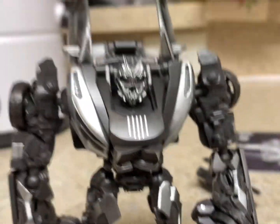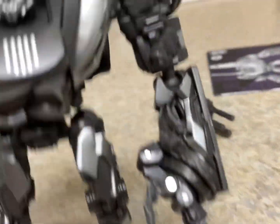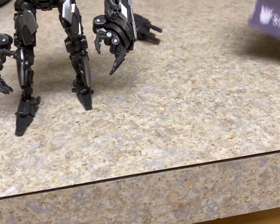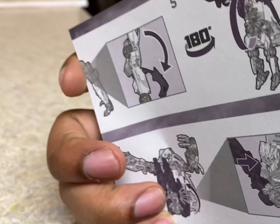Hey guys, Aggx here. I'm back with another video review. Today we'll be taking a look at the Transformer Studio Series 88 Sideways. Here he is. I don't have the box — I tossed it out the other day — but I do have the instruction manual, so basic stuff.